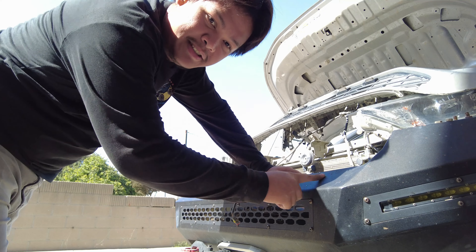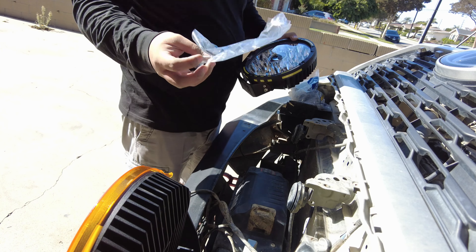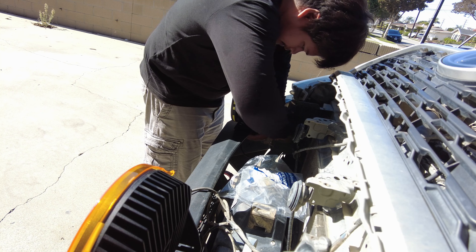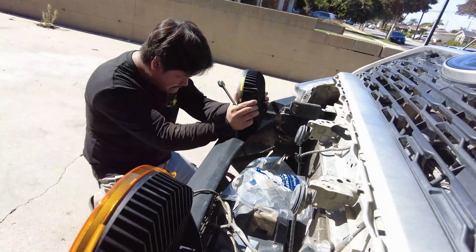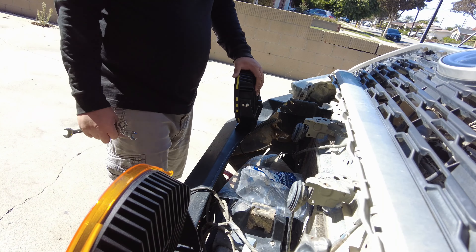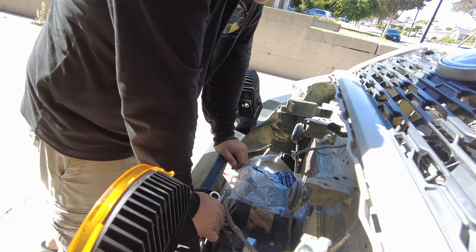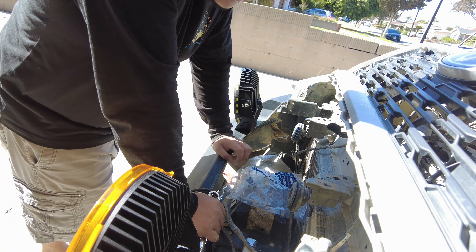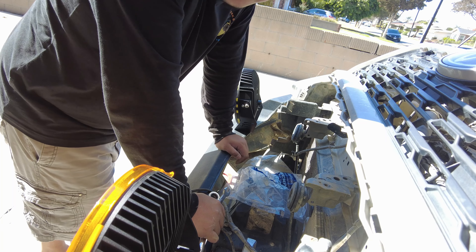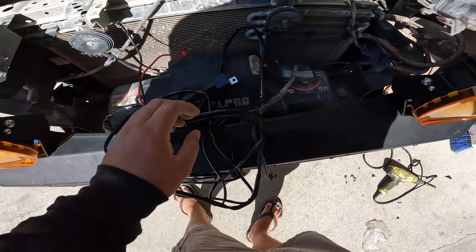It's time to install the lights. I already installed the other one, so this is the last one. Next is the wiring and it's pretty easy because the wiring harness they provided is similar to the one I had with the old setup — it's kind of like plug and play.